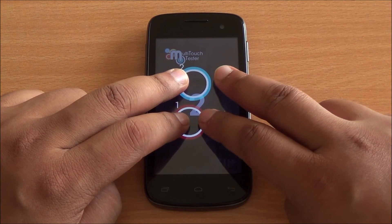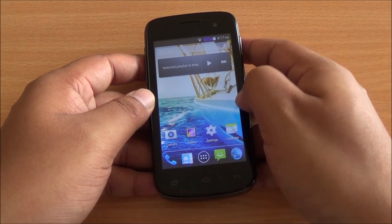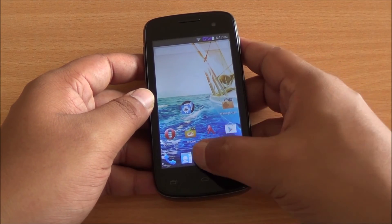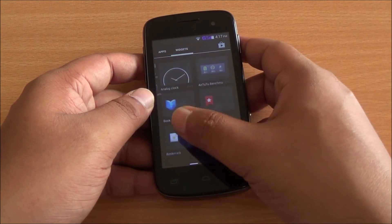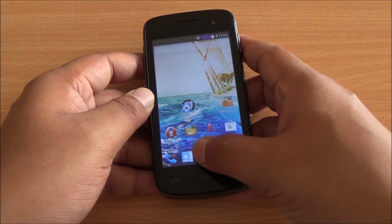Multi-touch test time. I have four fingers but only two are detected, so it's a two-point multi-touch display — no surprises here. Even in terms of general use you can see that there is some lag in the interface. Apps take longer to load and generally the UI is very laggy sometimes.